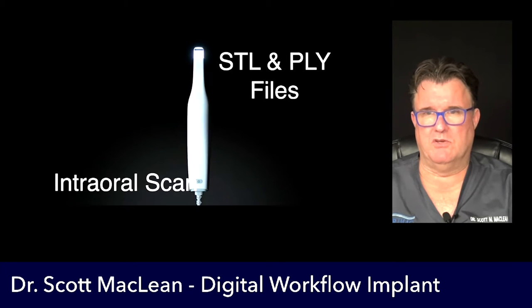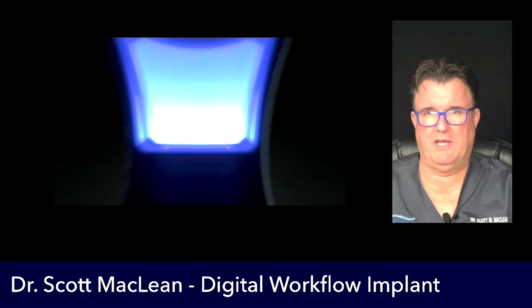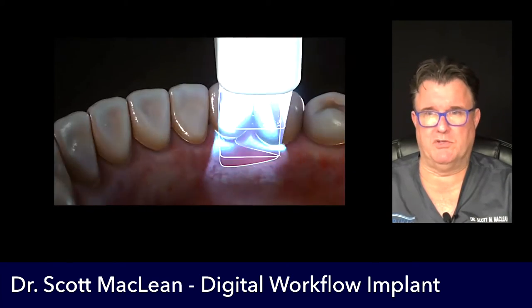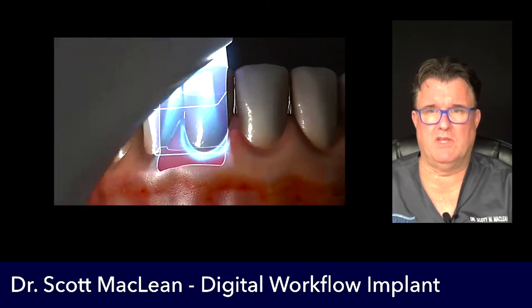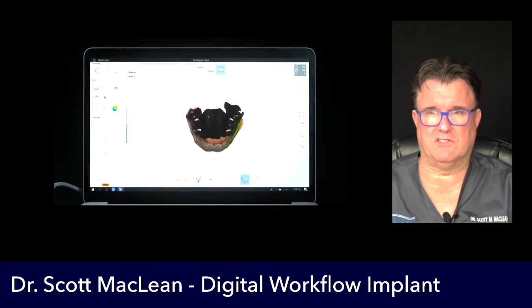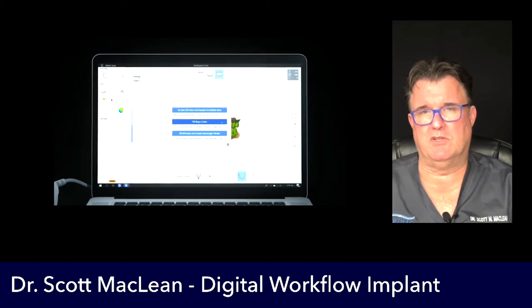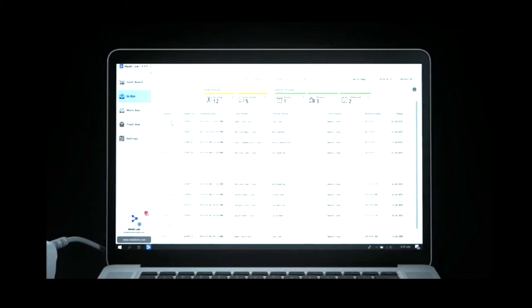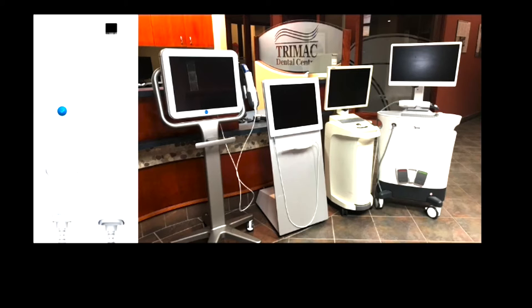The Medit i700 is going to be used to generate STL and PLY files. What you do is take thousands of images, stitch them together, and it makes a 3D model shown on the screen. This model is going to be used to do implants, biplanes, crowns, and all kinds of different things. It also has a screen that allows you to keep track of where your files are — kind of like being at an airport, seeing things come and go. It's very cool.